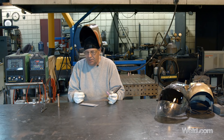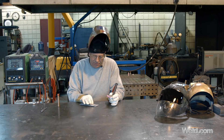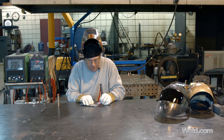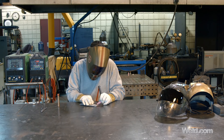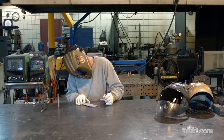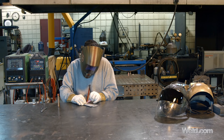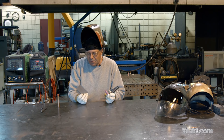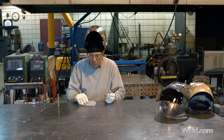I'm going to tack these up on the corner. I'm not going to use any filler wire. I have set 125 amps — I'll probably hit it kind of hard just to get the corner to wash down and fuse. Couple of quick tacks, just that quick. Those are kind of shiny — they look nice for tacks.